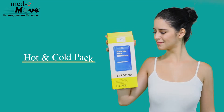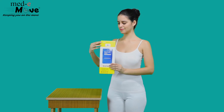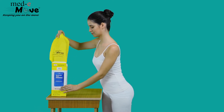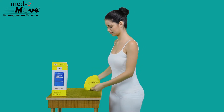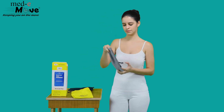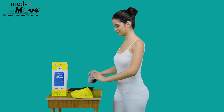Here we will demonstrate how to use the Medimove hot and cold pack. The Medimove hot and cold pack comes with a pouch and the heating and cooling gel pad.